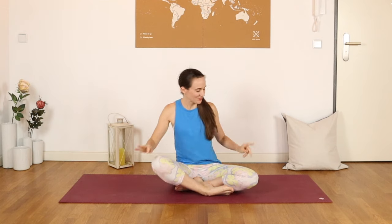Hello everyone, it's Joelle, and welcome to this 10-minute yoga practice to work against kyphosis or hunchback.